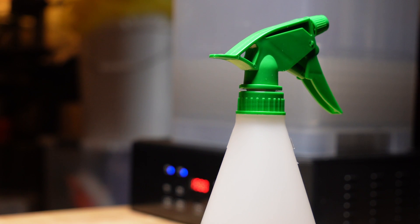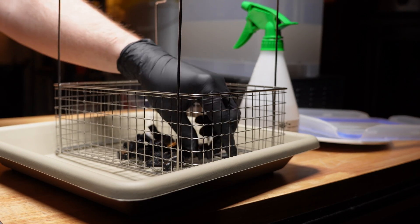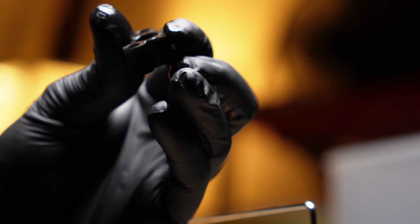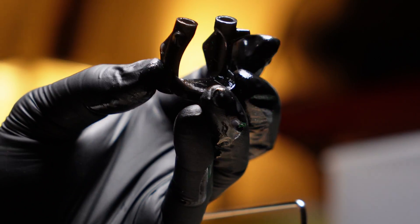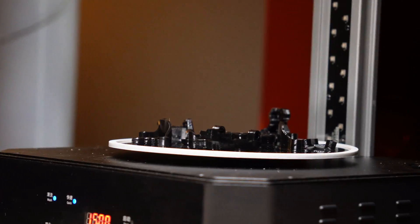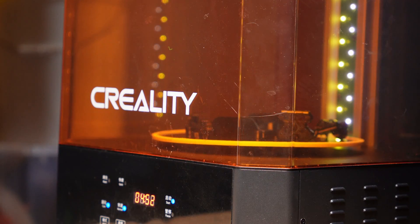I wasn't sure how long to wash this for, so I did a pretty long wash of 15 minutes. They feel clean, maybe a little tacky. I really hope that after the post-cure it loses all tackiness, because if it always feels tacky that's going to concern me. But good-looking parts — look at that front camera mount slash bumper, it's really nice. Just going to dry the parts off with a fan first before we do the final cure.